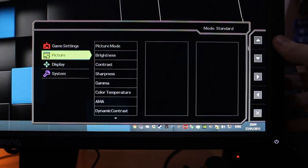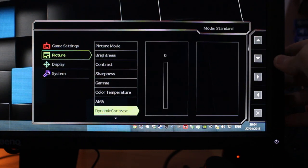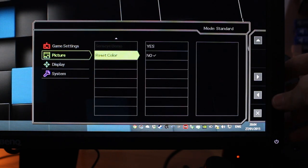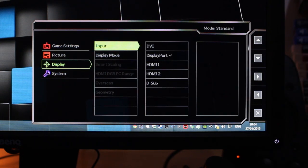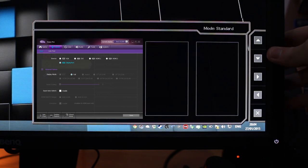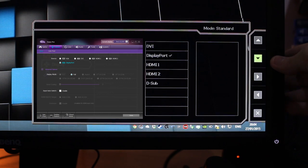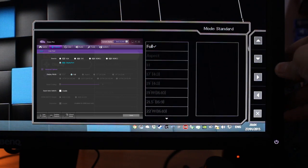We also have dynamic contrast — currently set to zero — and reset color if you want it. Down in display we've got our inputs: DVI, DisplayPort, two HDMIs, and D-sub. We've also got display mode, which I've unfortunately not been able to get to work — I don't know if this is because I'm using DisplayPort 1.2 or something else — so I can only ever use full. Either way, we've got aspect one-to-one and a variety of different resolutions and aspect ratios.